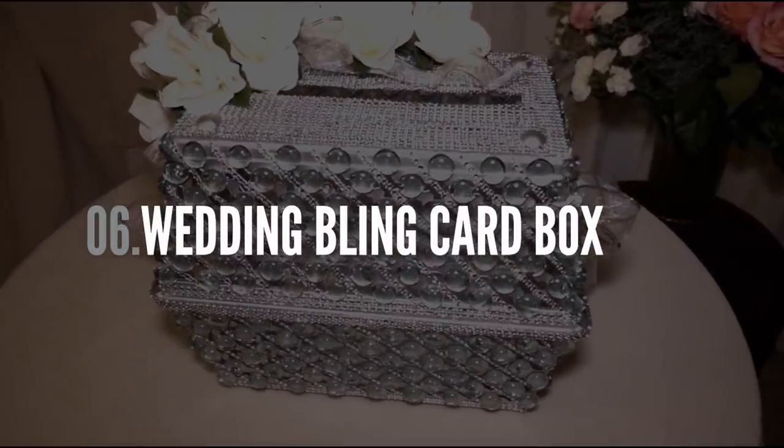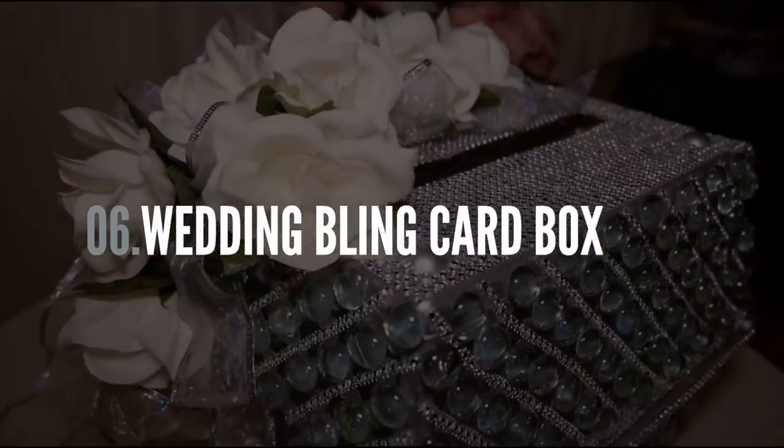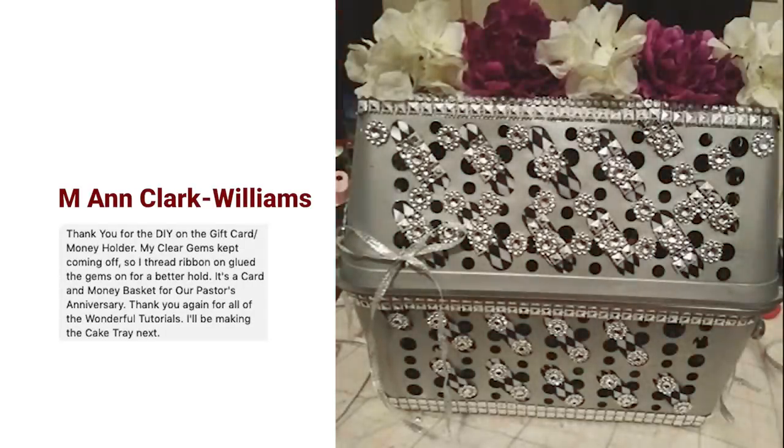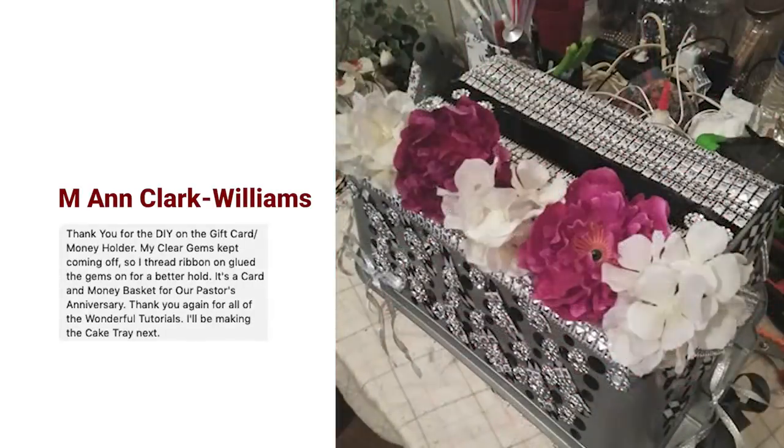Another popular project was this wooden bling card box, and you guys have made a lot of these over the years. But take a look at this beautiful one that Ann made with the floral shaped diamonds.